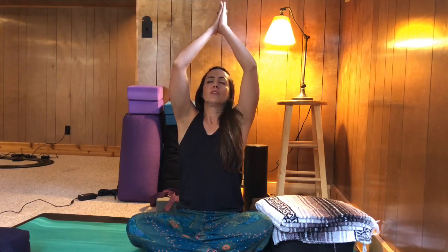Healing. Take a deep inhale, reach your hands up and over, and exhale them to heart center. Thank you for sharing your inspiring practices with me today. Please go in peace with joy in your heart. Namaste.